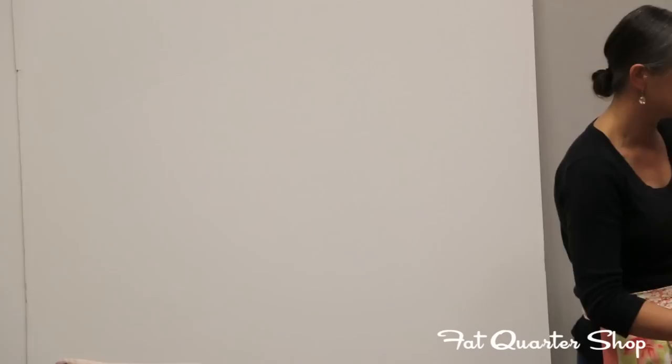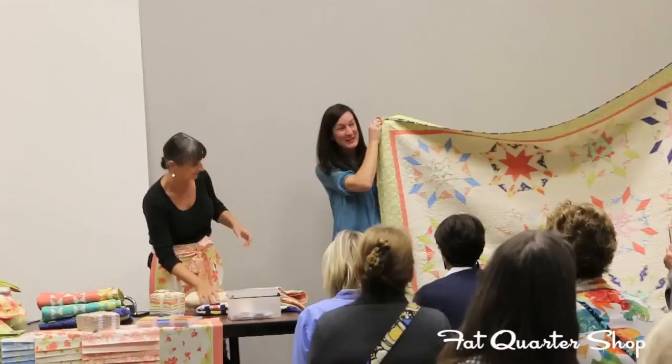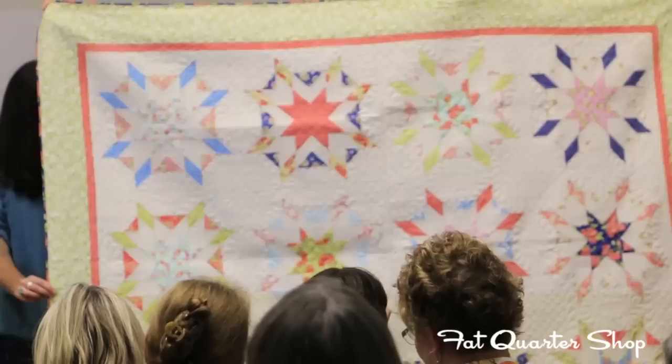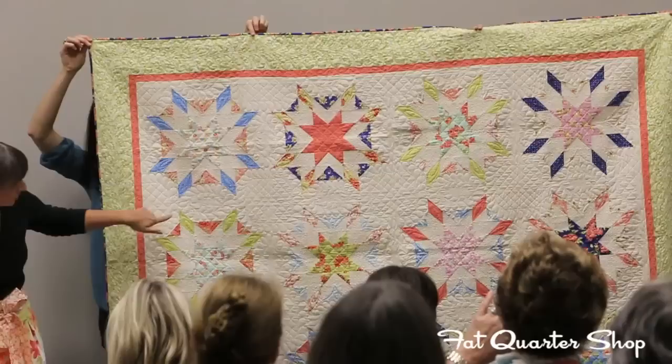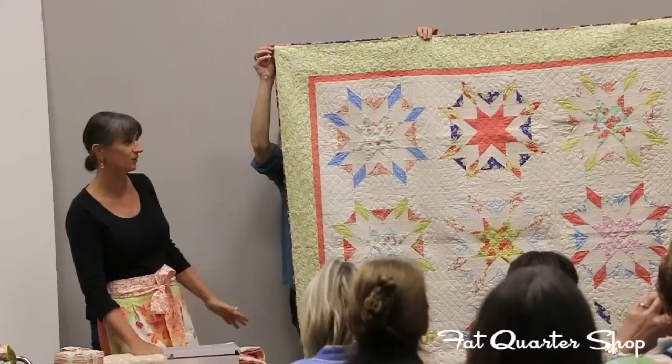Our first quilt is called Starfish, and it's a jelly roll quilt. The whole thing is done with a jelly roll and a charm pack. All of those side pieces are done with jelly rolls, and then you basically need just that one charm pack piece for the center. So this was a super easy quilt to make — no half square triangles. It's all what I call the sew and flip method.